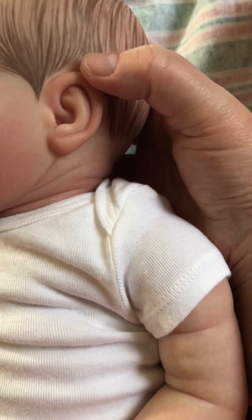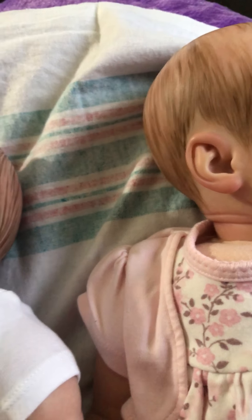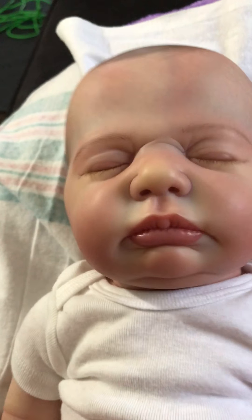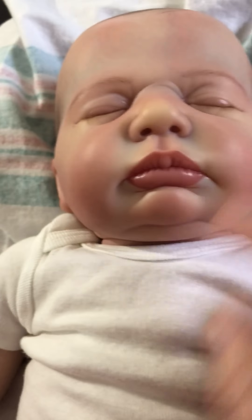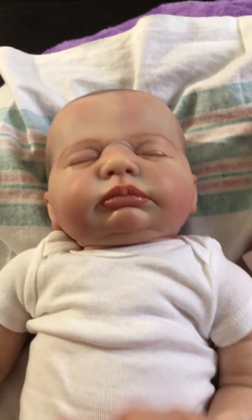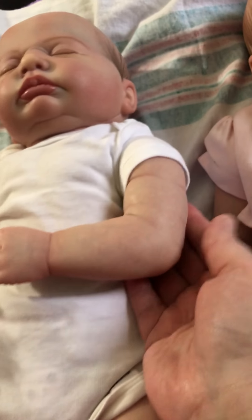His little ears — look how they fold up at the top. I just love that they fold in. His little lips — look how puckery they are. I just love his little puckery lips. You know he's going to be sucking on them at any minute, they're so puffy.